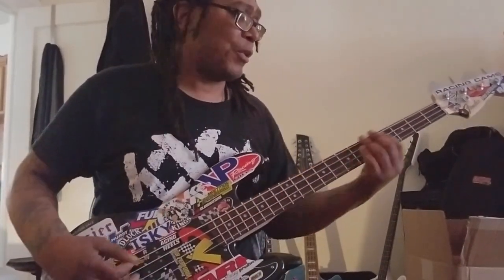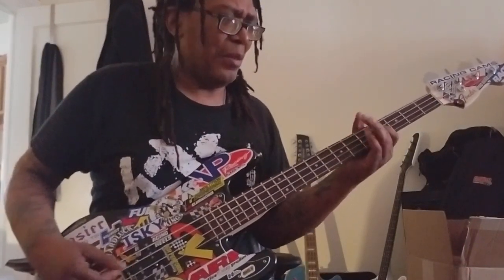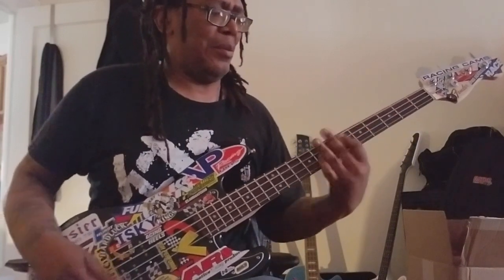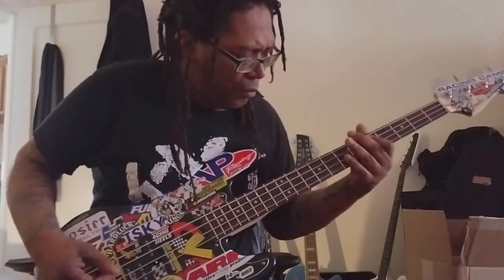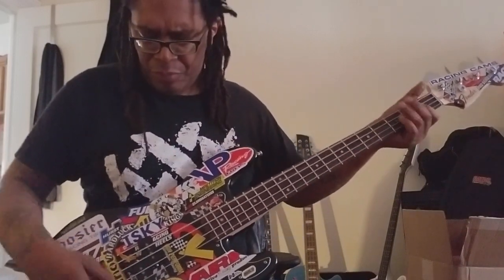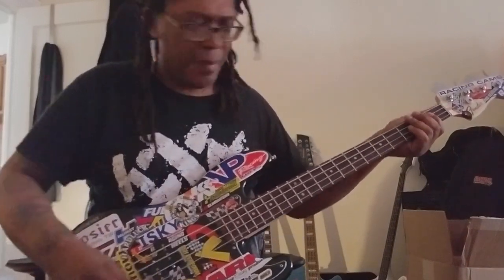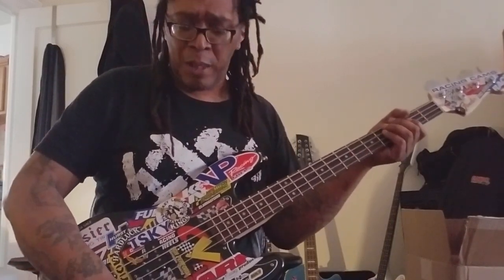Wow — that's the bridge pickup with a pick. Now let's do that again with the P bass pickup. Mmm, I'm loving it.